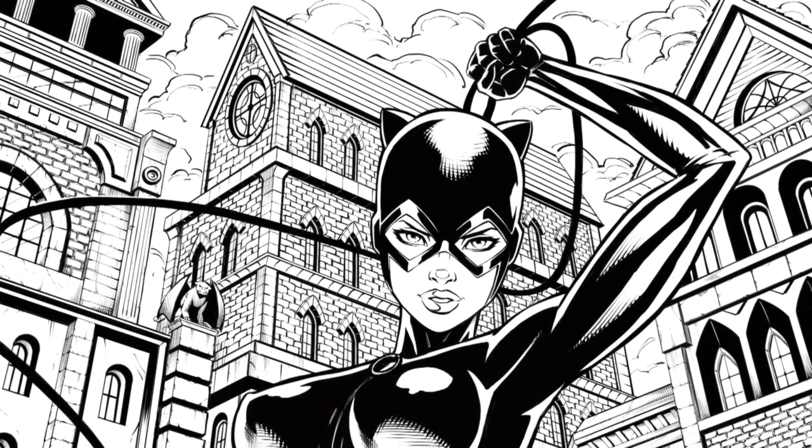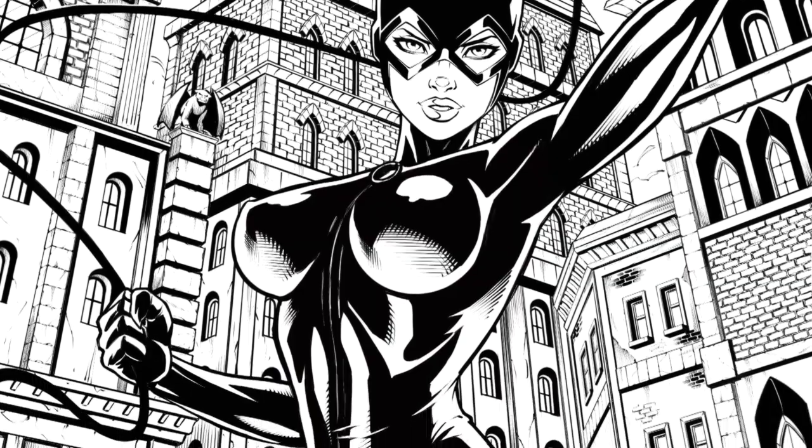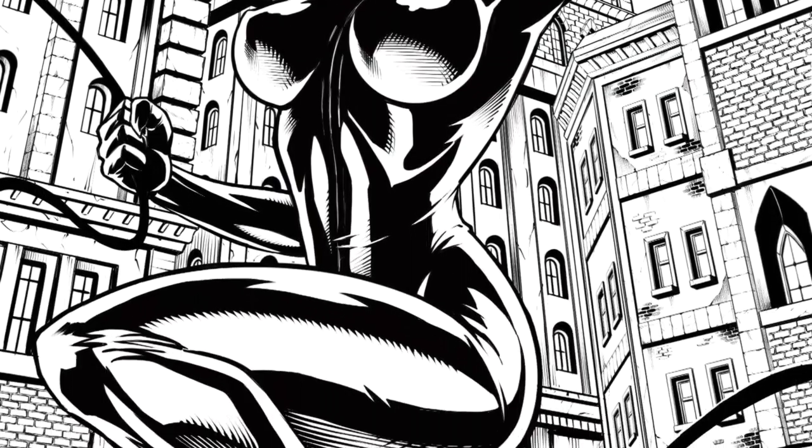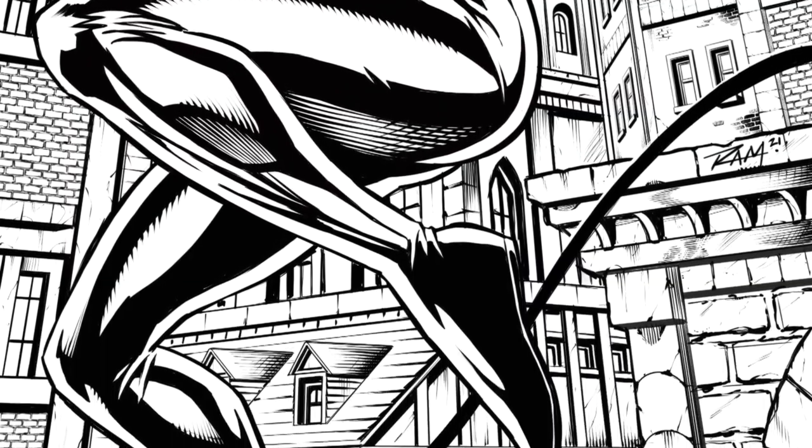Hey, welcome back everyone. Rob here from Ram Studio Comics. In today's video I'll be drawing this fan art of Catwoman and talking about the process. This is a time lapse from the Procreate app using the iPad Pro, so let's jump on in and watch the process.